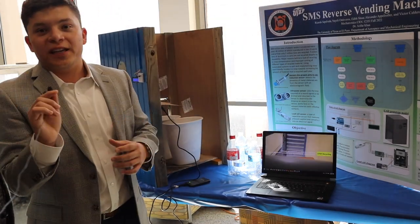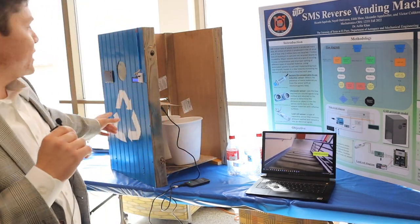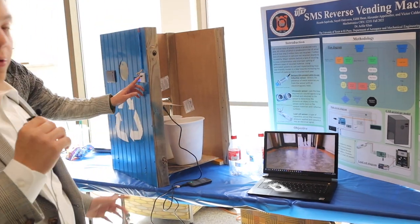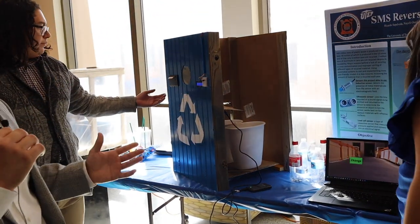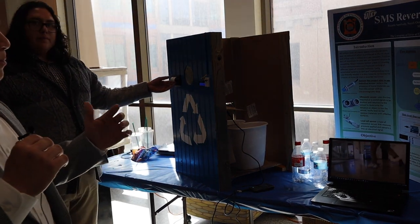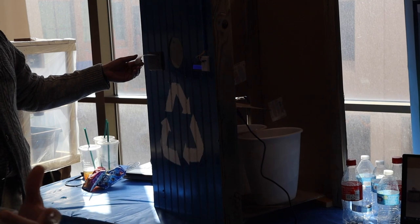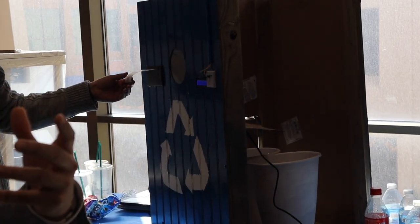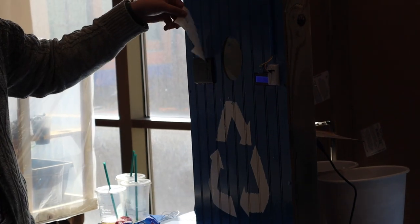Our system has a counter and it counts how many plastic bottles and aluminum cans we have. When we press the button here, you get a receipt that counts how many bottles and aluminum cans you put into the system. In the future, we're planning to work with UTEP and the UTEP bookstore to hopefully give some type of credit or Miner Bucks to students who recycle using our machine.